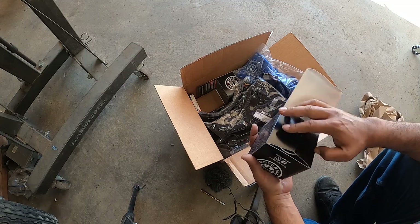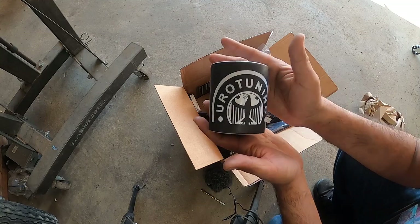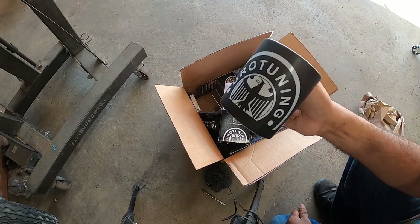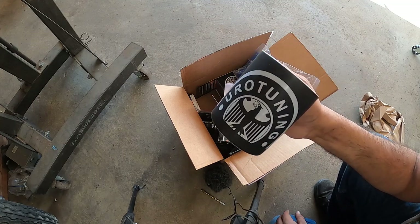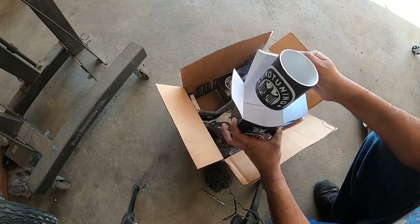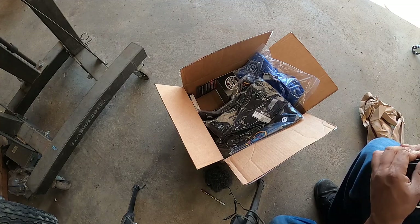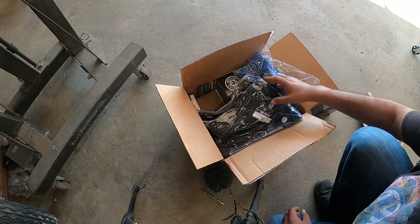Oh, it's finally here. This is the Euro Tuning swag bundle that we're going to be giving away. You guys got to stay tuned because we've got a bunch of swag to give away to all our Patreons. If you're not a Patreon member, you better start becoming one because we've got a ton of swag. I mean, not Pinchy Owl's Garage — Euro Tuning. We got a bunch of Euro Tuning swag.